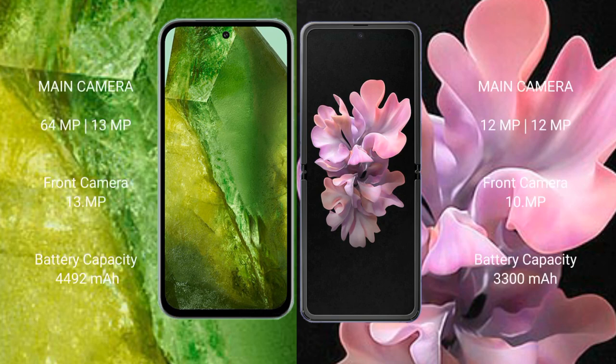Google Pixel 8a rear dual-camera setup: 64MP plus 13MP, and a front camera of 13MP.